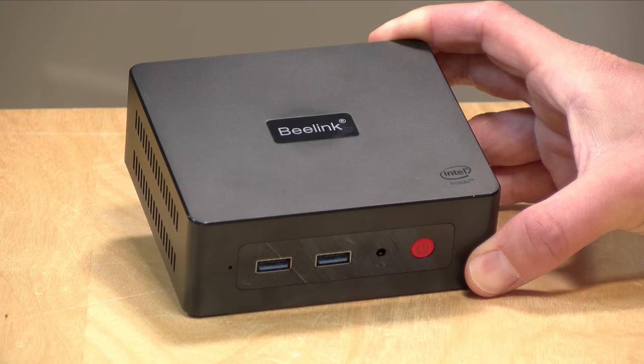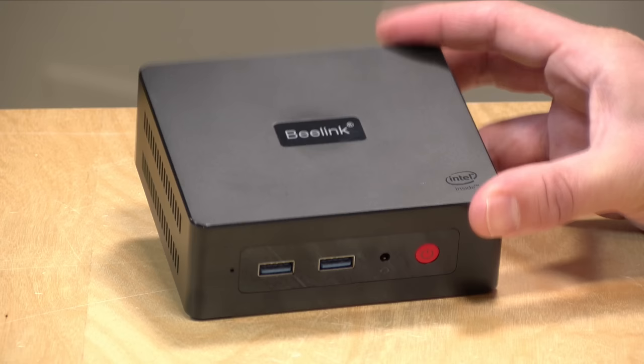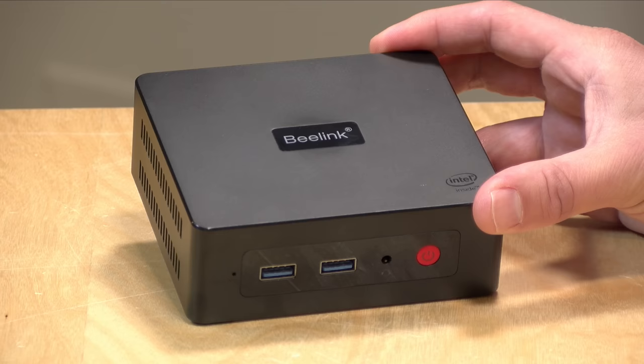Hey everybody, it's Lon Seidman and we're taking a look today at the B-Link Mini S. This is a little mini PC that runs Windows 11 Pro, comes pre-installed, and it's also compatible with Linux. In the interest of full disclosure, this came in free of charge from B-Link. However, nobody is paying for this review, nor has anyone reviewed or approved what you're about to see, and all opinions are my own.